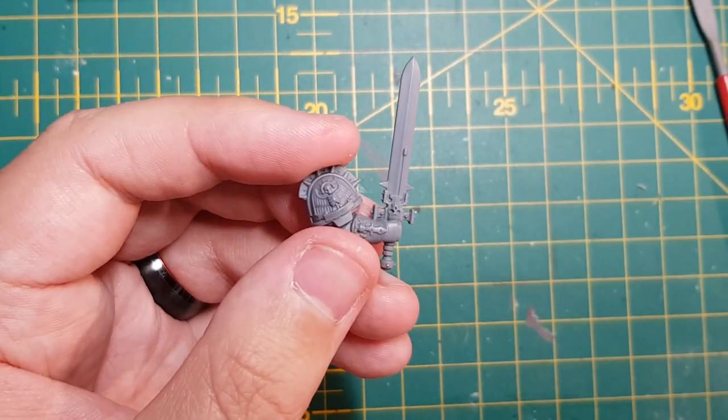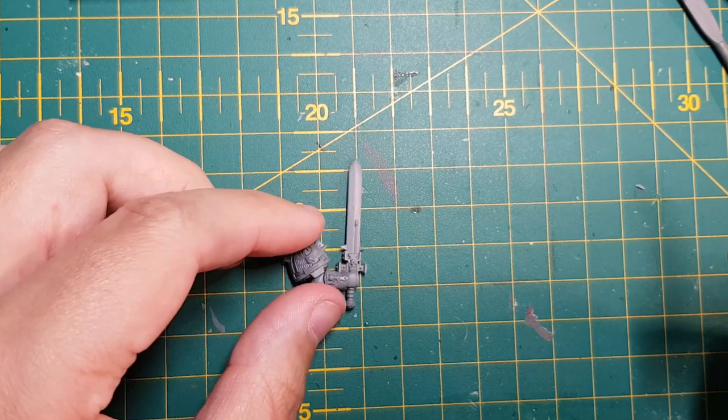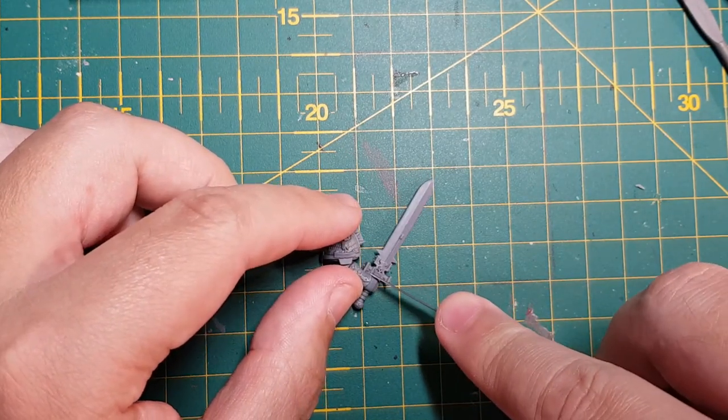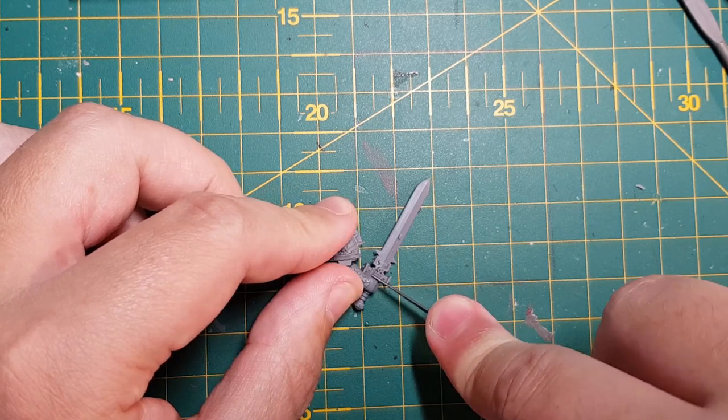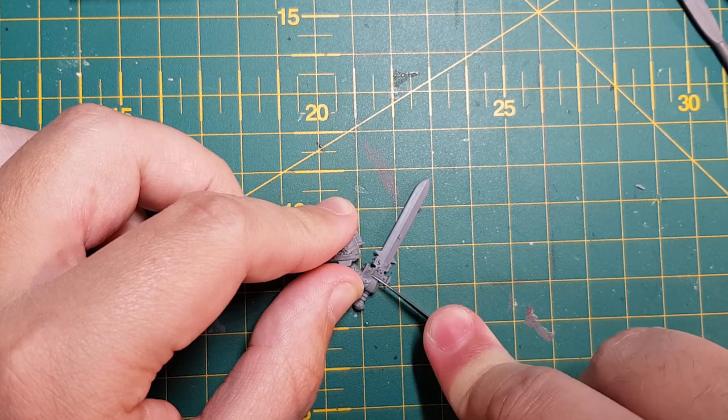In today's video, I'm going to show you how to create a unique looking Bladeguard veteran captain to add to your White Scar army. If you're new here and you want to learn tips and techniques on how to paint and convert awesome minis, don't forget to subscribe and hit that bell button to never miss a video.